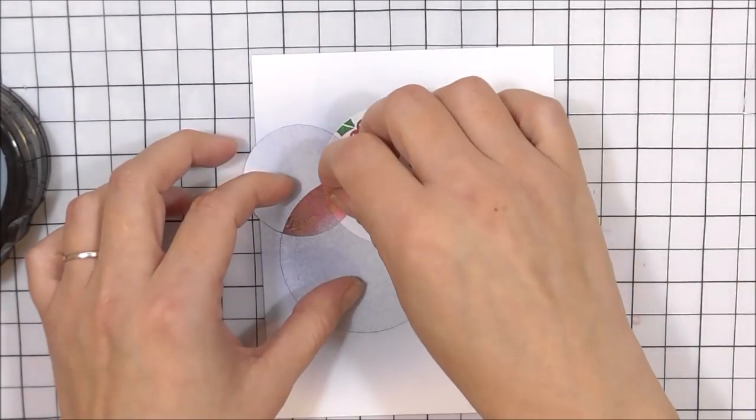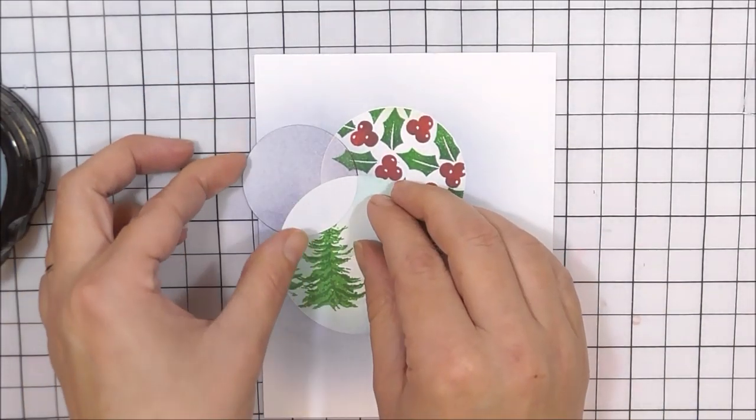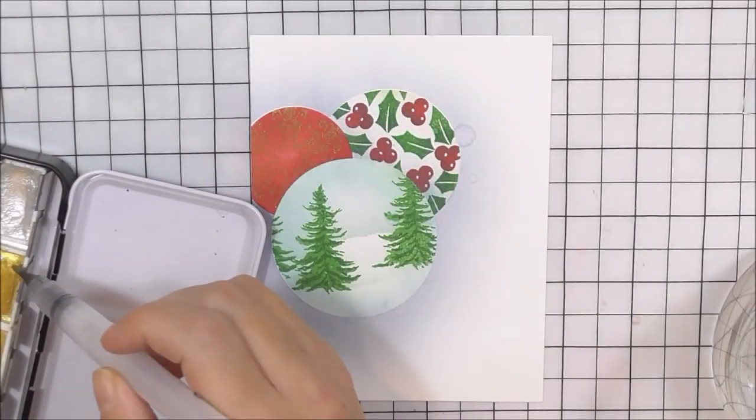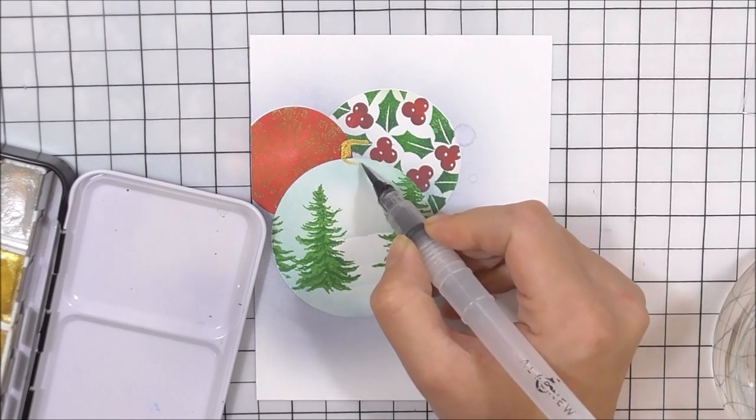Once I've done that, I'm going to remove my masks from over the baubles, adding a little bit of shadow if I feel I need it on each bauble. I really do love how these baubles turned out — they're so cute!